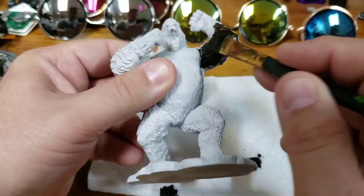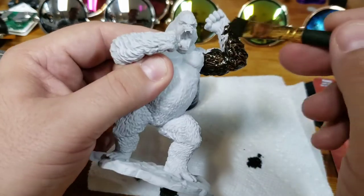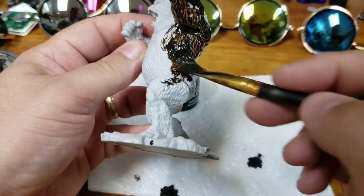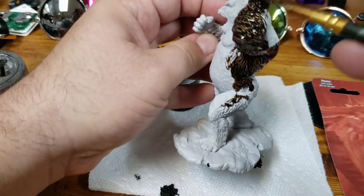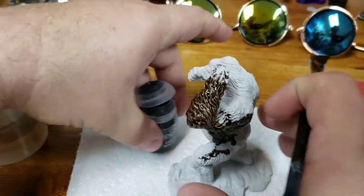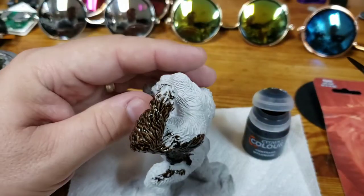Welcome back to another episode of The Mystic Arts. I'm David Hunt, owner of Game Master's Guild, and today I'll be painting Nolzer's Giant Ape. What I like about the Nolzer's line is they're all pre-primed, ready to go right out of the box. The detail on these guys is pretty sharp, and they always come with the base.